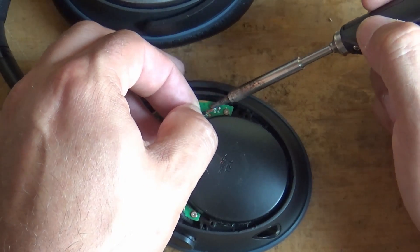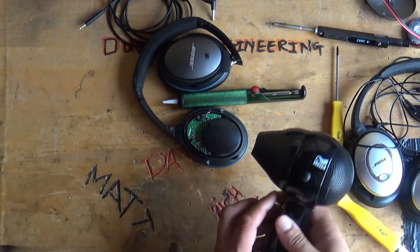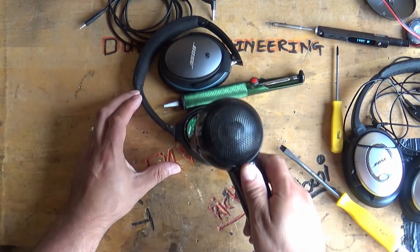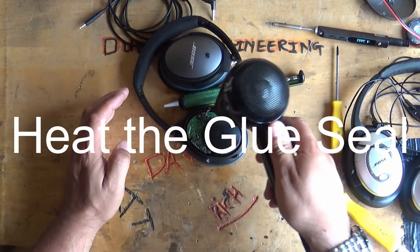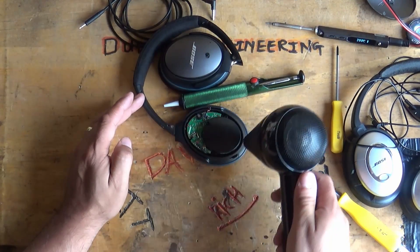What you have to do is unsolder those two cables. Make sure you take note of the orientation of those wires — there are markings on the silkscreen on the PCB that show you which is positive and negative. Then in order to remove the backing and gain access to the speaker driver, you'll need to use a hairdryer.